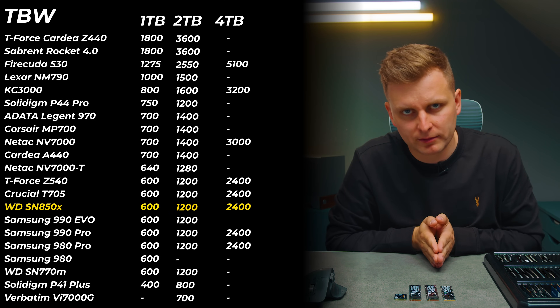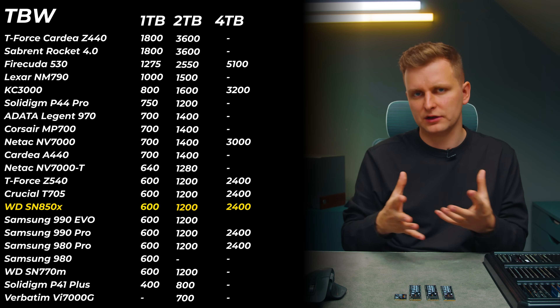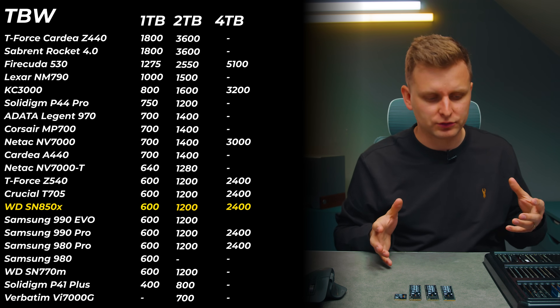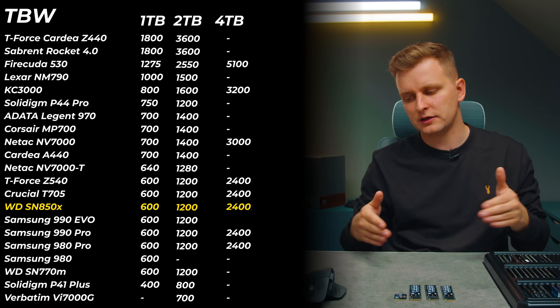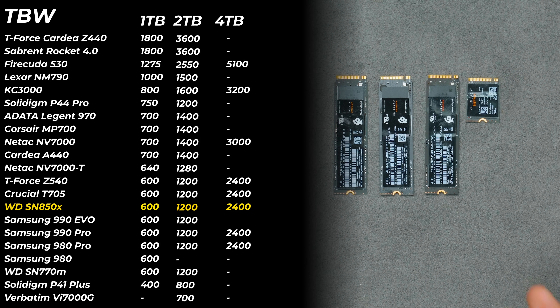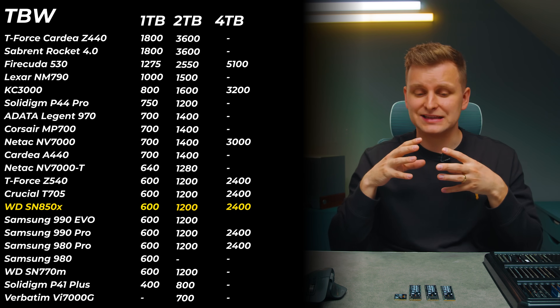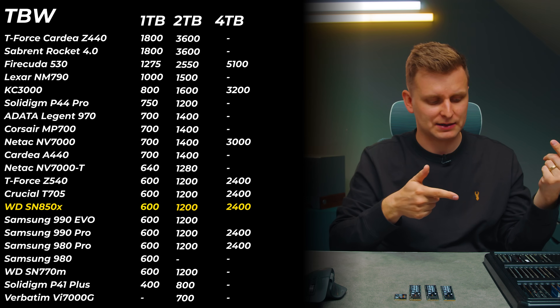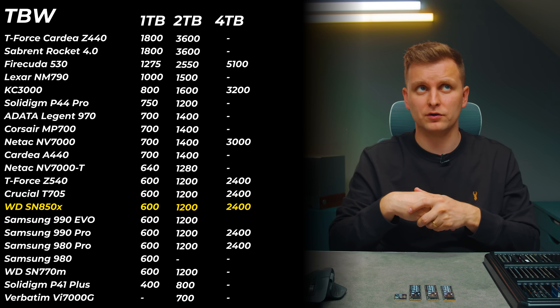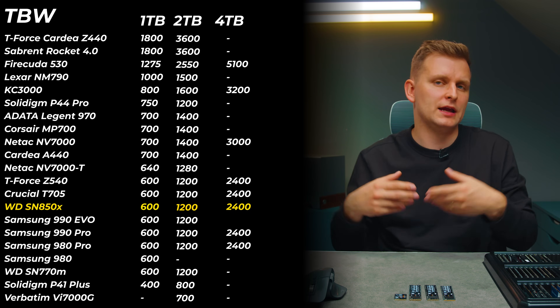One more thing to discuss is the TBW (terabytes written) rating — the higher the number, the better the drive's longevity. Both Samsung and WD sit at 600 TBW, which is the standard. The Kingston KC3000 is a little higher. The Solidigm is slightly higher on the 1TB but about the same for 2TB. Some Gen 5 drives and certain Gen 4 drives like the Sabrent Rocket 4.0 and Cardea Z440 have extremely high TBW ratings, making them good candidates for NAS or RAID setups with heavy writes.